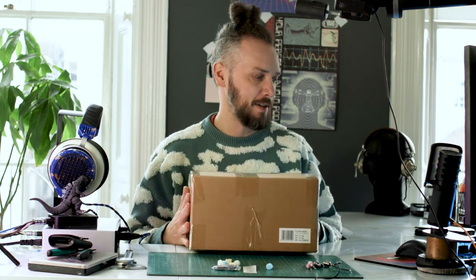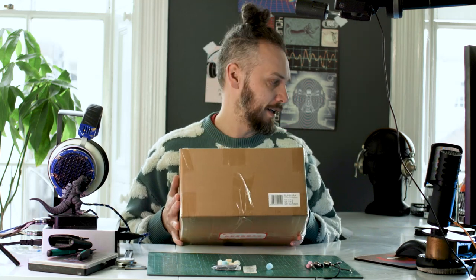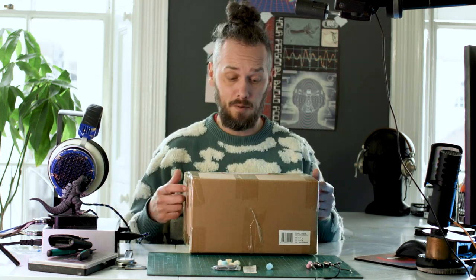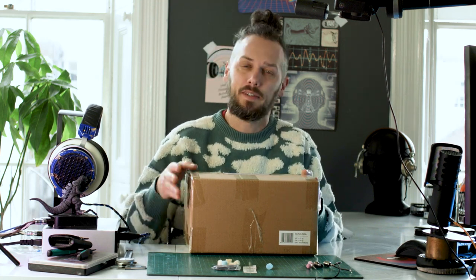What up peoples, it's Jason here from Custom Cans and I got a rather exciting package through from China. Got me some Sundaras — I had a look at the HE400SE and we did some mods on those. So I'm going to get these out, we're going to see how these are made, do a bit of a design review. If you're looking for a review of the sound, lots of other people do that — I'm not going to do that because I like to have a good listen for a couple of weeks.